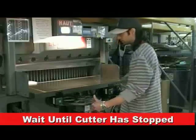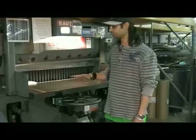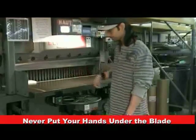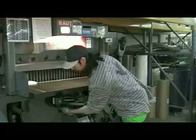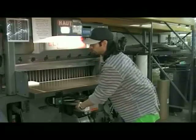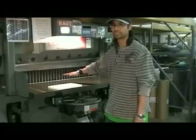Once you've taken your hands off the buttons, pause for a second to make sure the cutter is completely stopped. Do not reach into the cutting area to retrieve your material. To retrieve your material, release the wheel brake and move your material towards you using the bed wheel. Then you can retrieve your material without having to put your hands underneath the blade.